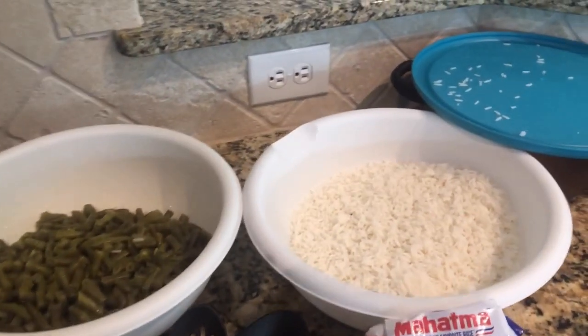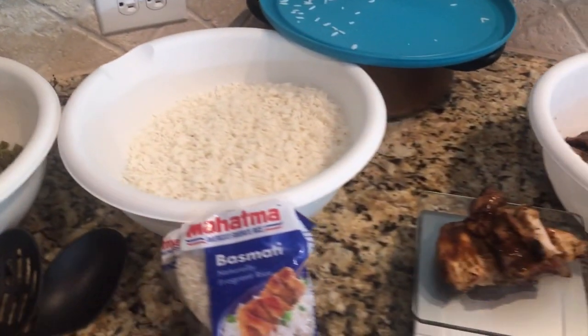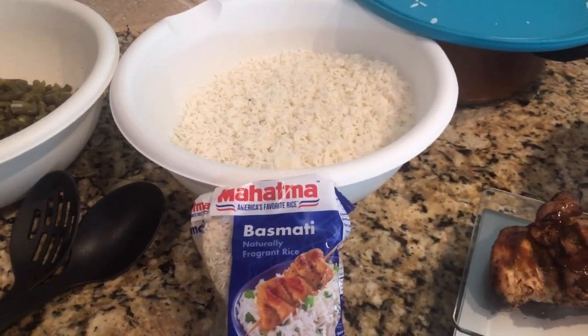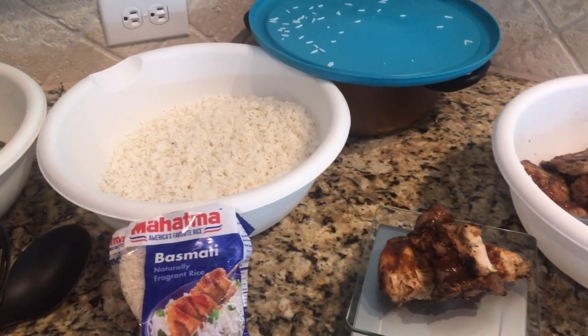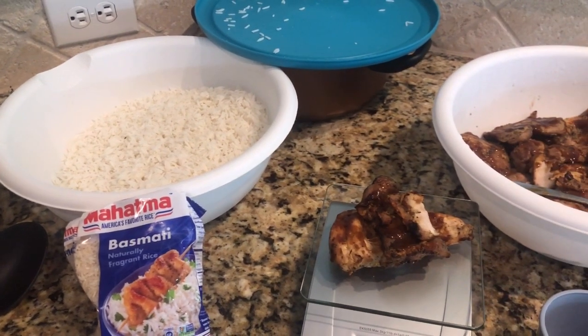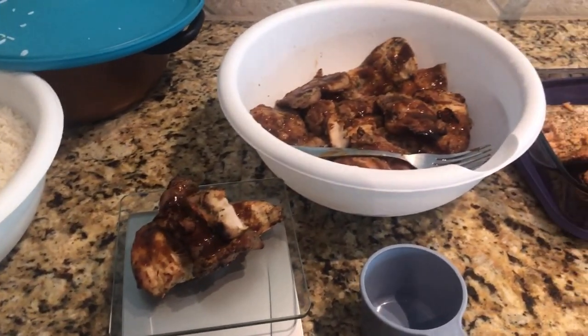So here we have what we're going to do. I've got the green beans. Here I've got my rice — it's basmati rice. I like that rice particularly because it's easy, it doesn't stick, and it doesn't harden my stomach. I tried jasmine rice one time and it made me feel all bloated.